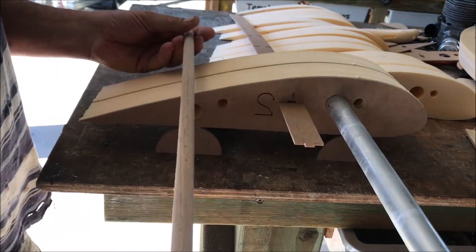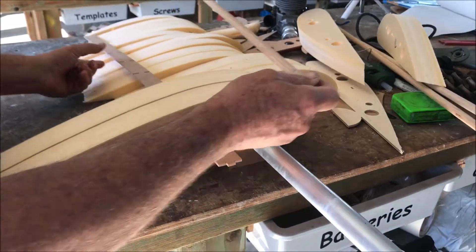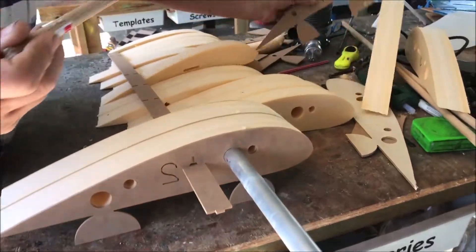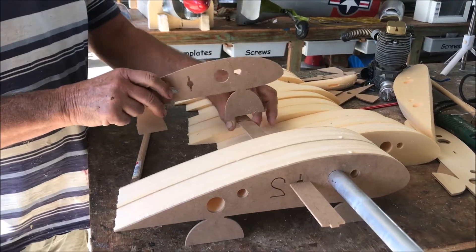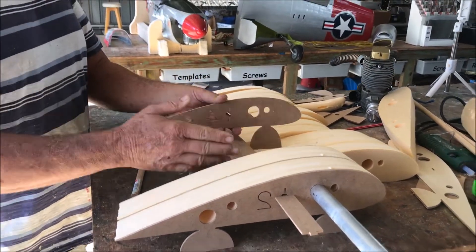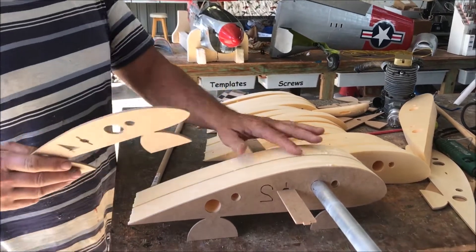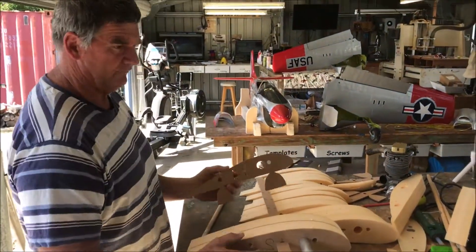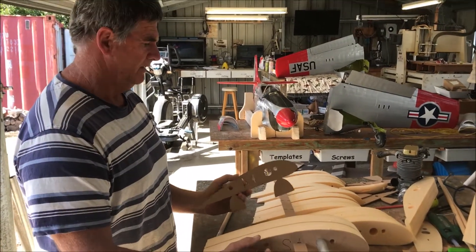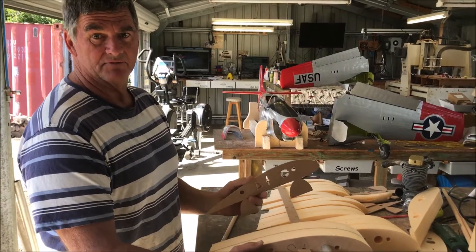Another tube goes in here and then we put 12mm dowels right the way through just to make sure everything stays where it's meant to be. It's just a matter of assembling this sandwich, putting the ribs at the right spot, locking them in, and if there's any play as the foam goes in we just pack it out with more MDF. Not ideal, but we have to use what we've got - two steps back to go three steps forward.